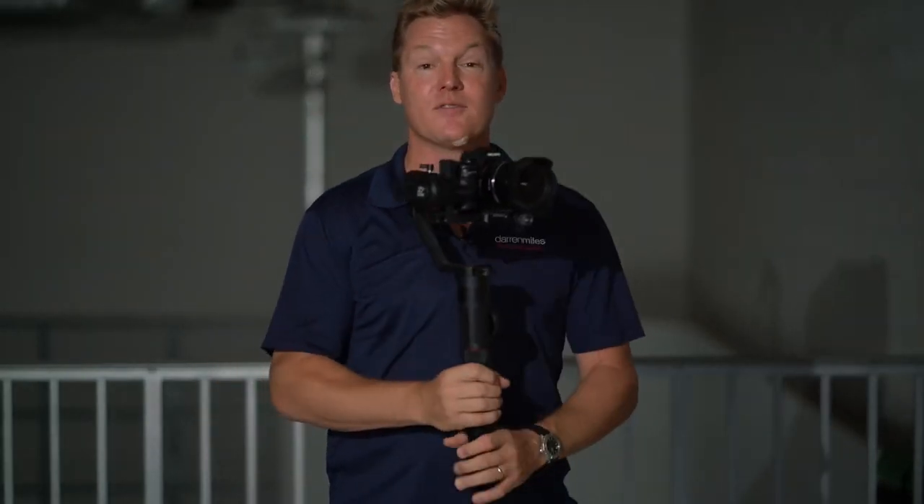Gimbals. These things are as ubiquitous as ATM machines, meaning that they're pretty much everywhere, and it seems like these days everybody has one. But the default motion mode on virtually all gimbals is something called pan-following, and it's the one mode that I think it's safe to say most people are very comfortable with.